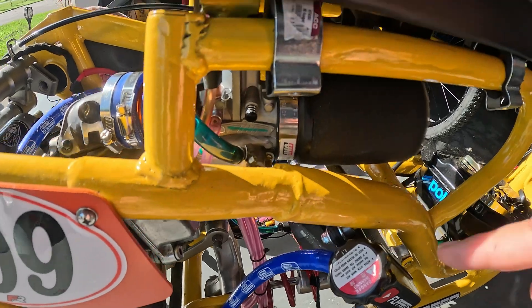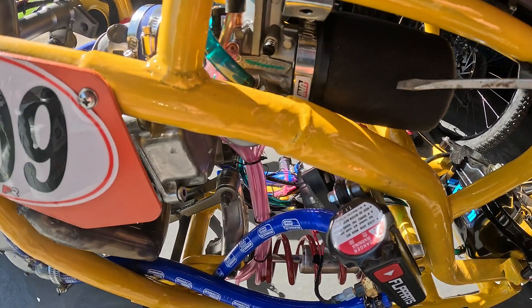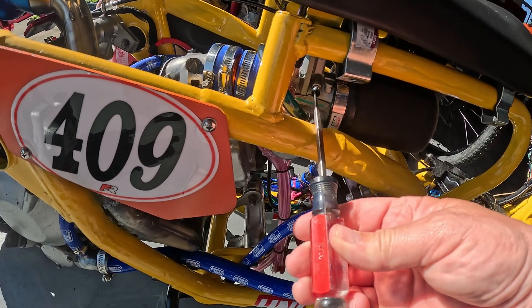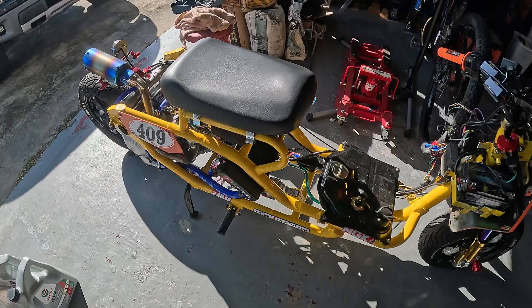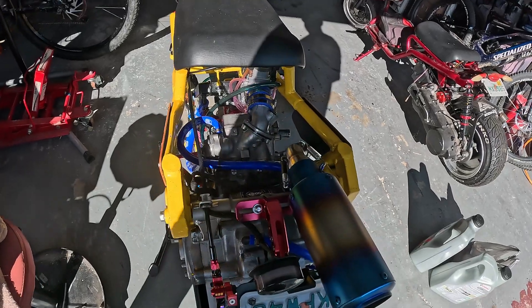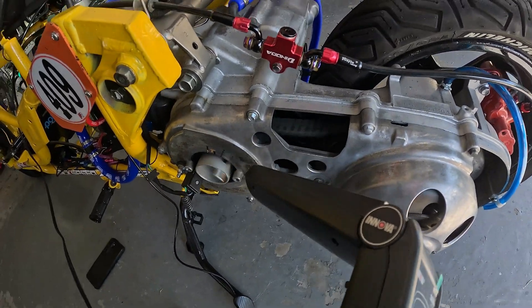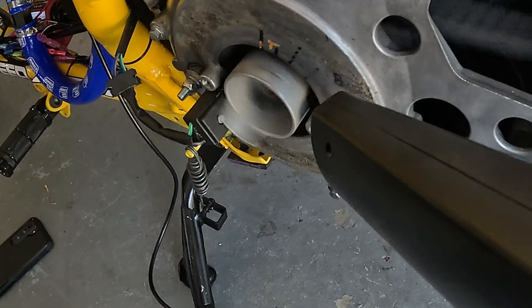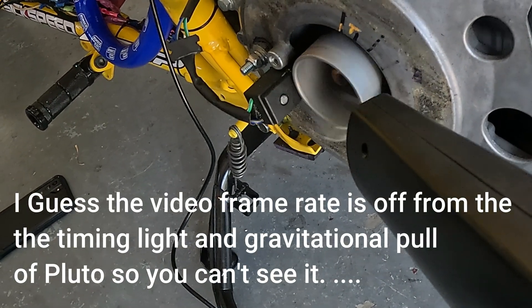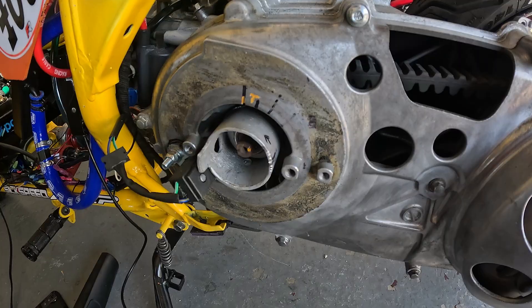It ran pretty rough, so I adjusted the air-fuel mixture screw — backed it out until I got the best idle, then brought the idle back down. That air idle mixture screw controls the quality of your idle; the idle speed screw controls the RPM by raising the slide, like giving it throttle. Now the conundrum: does it run crappy because I need to adjust the carburetor, or because I need to adjust the timing? There's a pretty rough idle. So there's my top dead center mark way down there — that's at like 50, maybe 60 degrees... 70? That could be 90 degrees before top dead center. That's way too advanced.